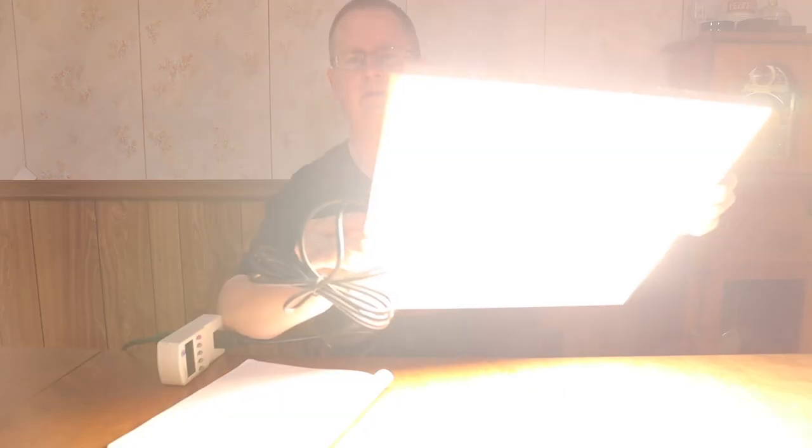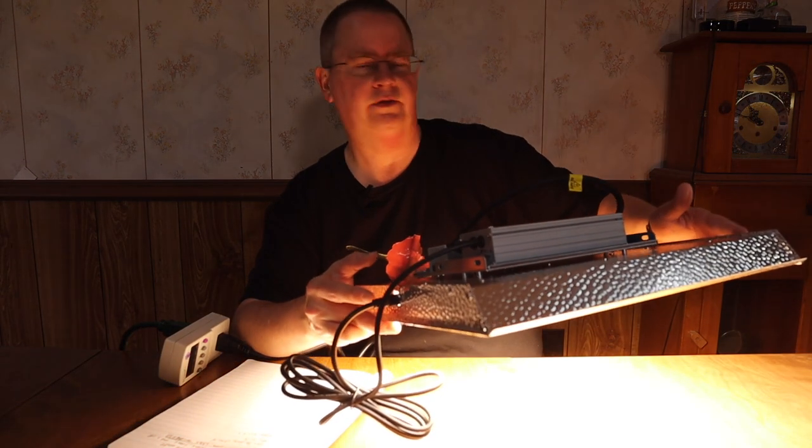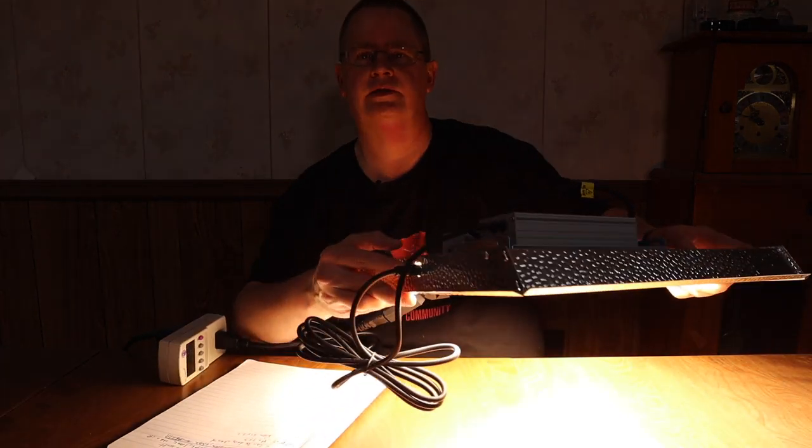It's a pretty bright light — the camera kind of gets washed out. It looks pretty good. I'm going to get the hanger set up, put it in the grow tent, and show you how it looks in there.